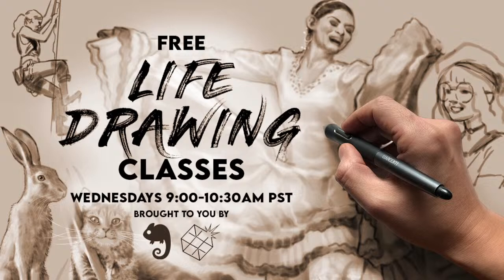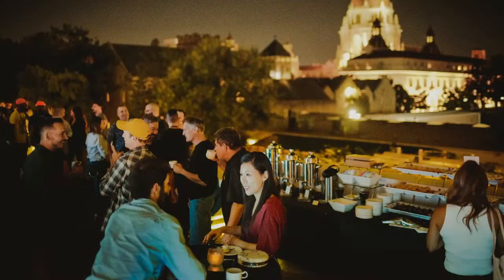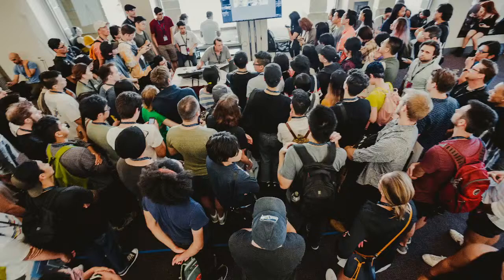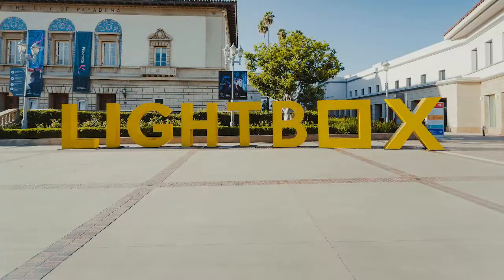Hey everybody, welcome to the free life drawing class — the 90 Mac 90-minute art challenge, every Wednesday 9 a.m. to 10:30 a.m. Pacific time, brought to you by Schoolism, the place to go for all your artistic educational needs. Subscribe to Schoolism and get over 50 courses made to perfection with assignments. It's like Netflix for artists, except the more you binge the better you get. Also brought to you by Lightbox Expo, October 14th to 16th at Pasadena Convention Center in LA. These pictures were all taken before the pandemic — we will be taking full precautions. This is the event to meet all the artists behind your favorite things.